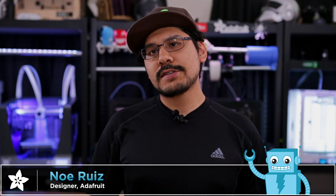Hey, what's up guys? Welcome back to another project video. I'm Noah for Adafruit. Today we want to share with you a new project we're calling the Feather Weather Lamp.